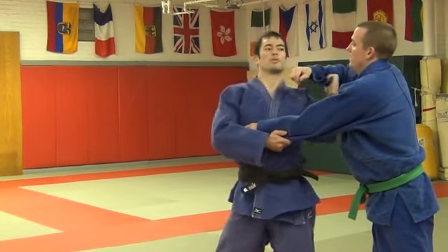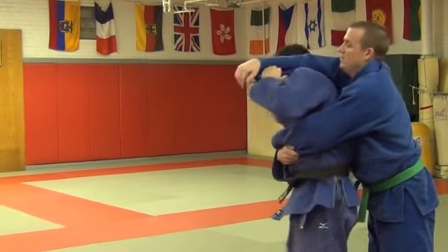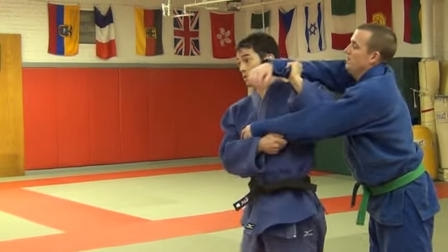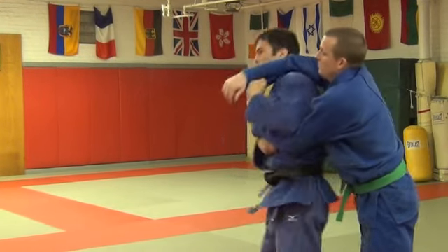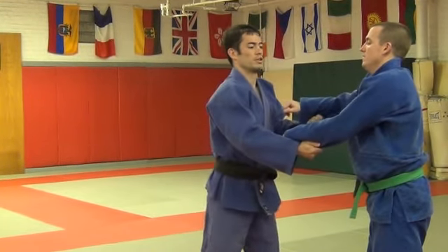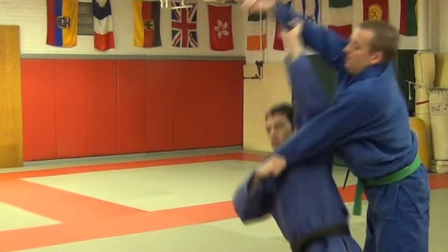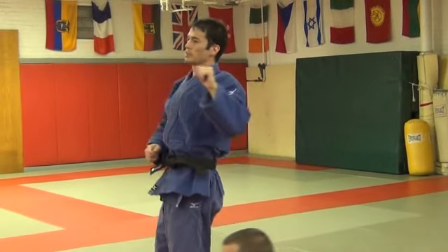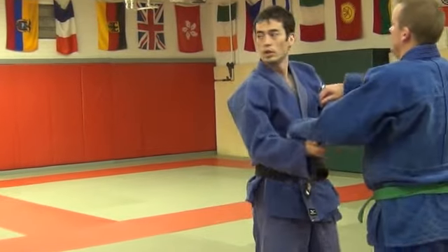Don't let your elbow come underneath — this is a habit a lot of people have. One, it's hurting your elbow, and two, you don't get any lift. If I come in and do this, then I'm just turning. Whereas if I'm doing this and then I go down — it's the same low step. You don't go quite as low on this one, but you have to go low.